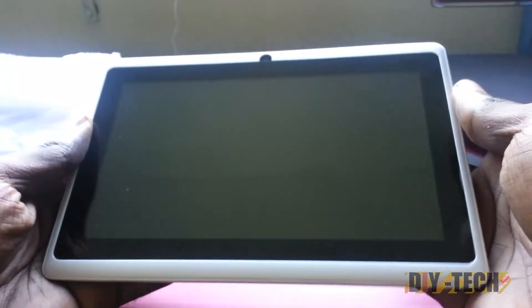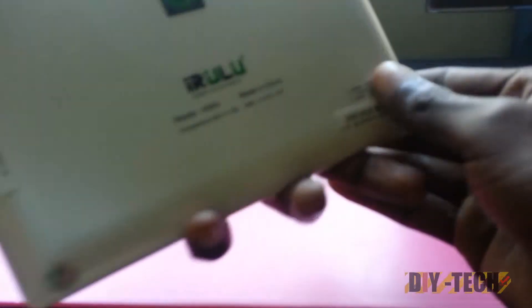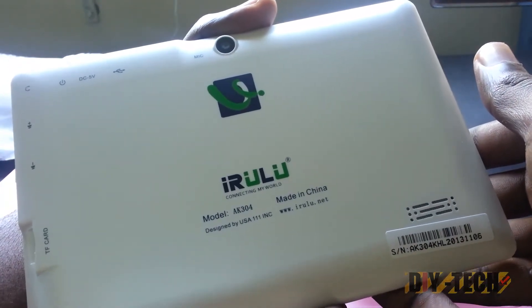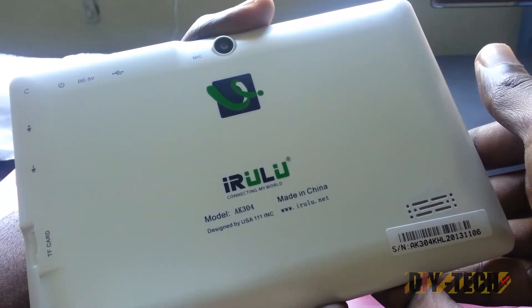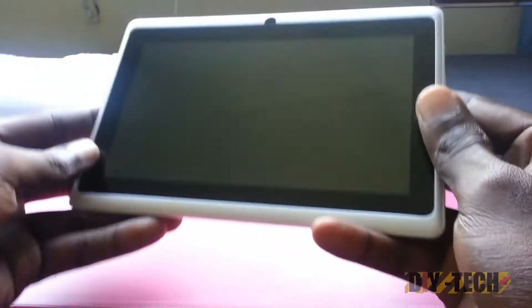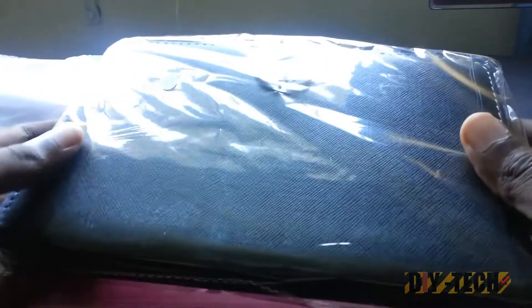This unit comes with both back and front-facing cameras. At first glance it's a nice-looking unit, like standard Android tablets. The screen is 7 inches with a resolution of 800 by 480 pixels.